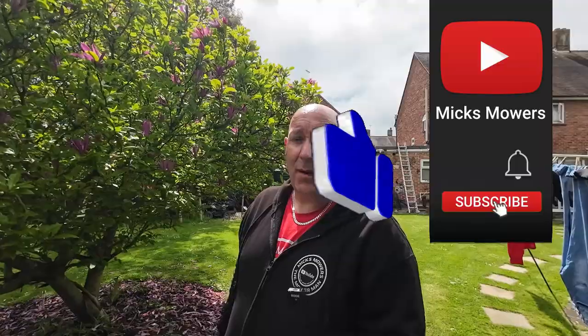Today's video is all about how to diagnose this particular lawn mower, find the fault, and get it up and running for about four quid. If you're interested, hit the subscribe button, like, and set notifications to all so you'll know next time I upload. Without further ado, let's get down and dirty, have a quick look at this Hayter, and try to get it up and running.